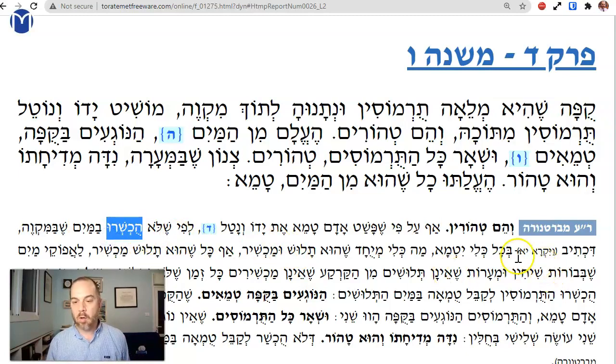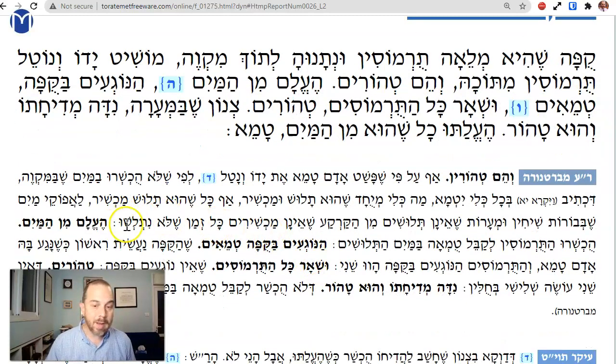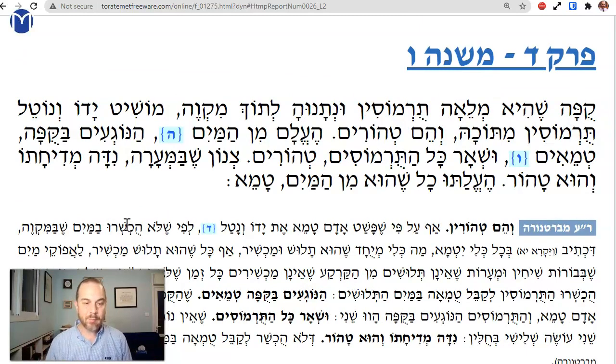Why? They have to be in a kli — b'chol kli yitma. They're in a kli that's mitame. Ma kli miyuchad — she'hu talush u'machshir. This kli is miyuchad; it's a kli that's talush, not connected to the ground. Therefore it's machshir l'kabel tumah. Avkol she'hu talush u'machshir — so too, anything that's talush, separated, can be machshir. That comes to exclude water that is in wells and caves and crevices — meaning natural water sources that are not separate from the ground, as long as the water hasn't been separated from its source.